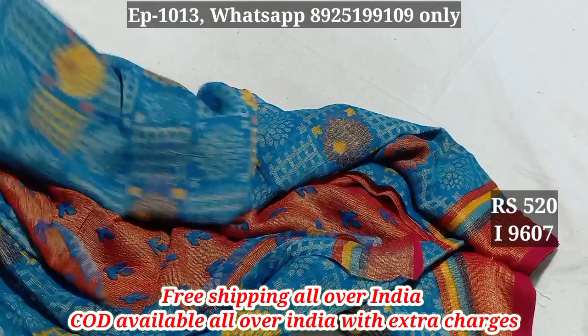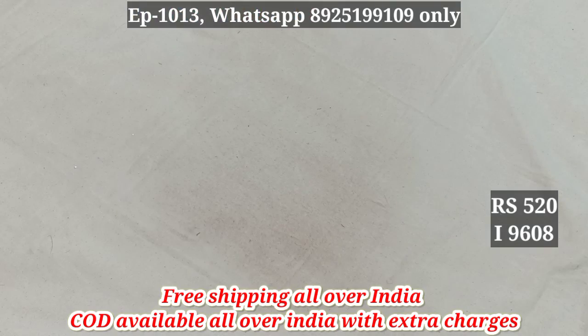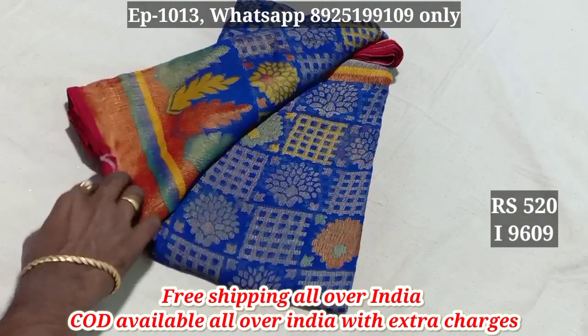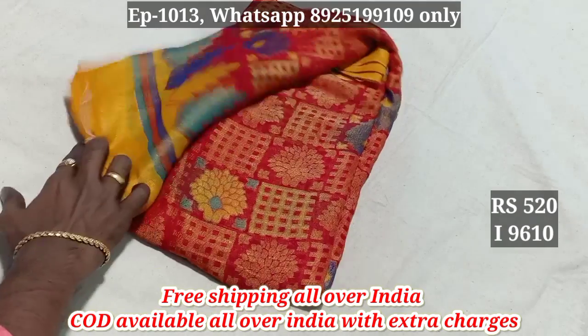You can have a soft silver finish. What is a transparent color? You can also have a transparent design. 9607, 9608, 9609, 9610.